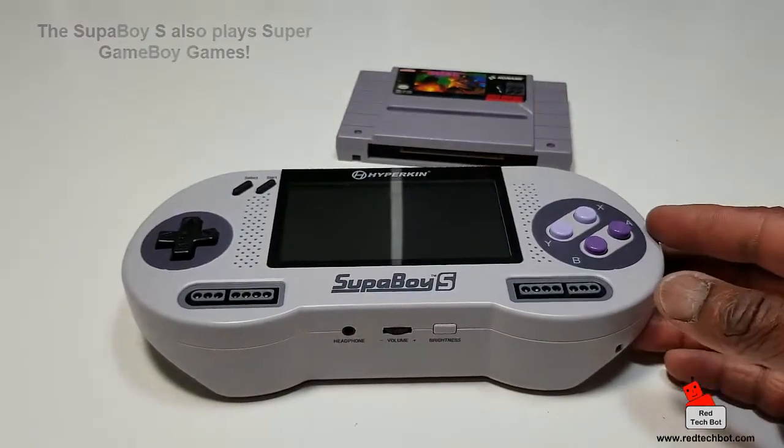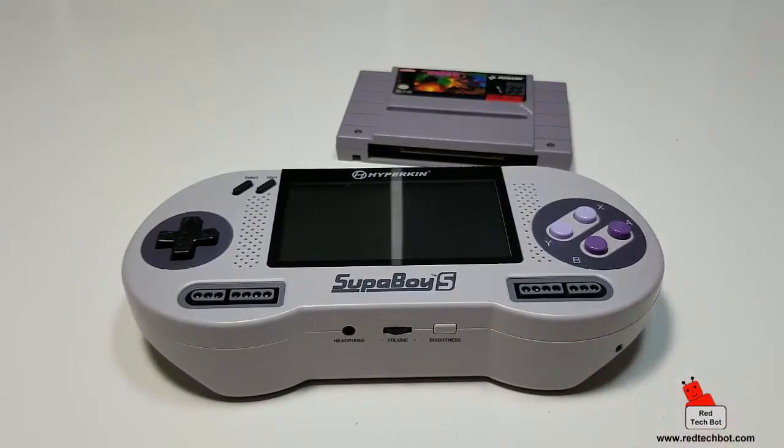It plays PAL and NTSC format games and accepts Super Famicom cartridges as well as traditional SNES cartridges — it's a great buy. I got this for about 90 Canadian, so it's about 70 to 80 US dollars depending on the exchange rate, so it's sub-$100 and pretty affordable.